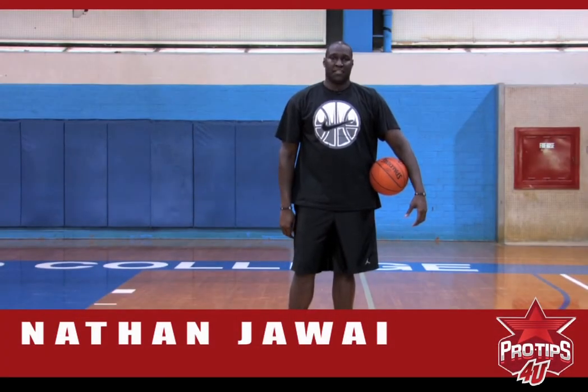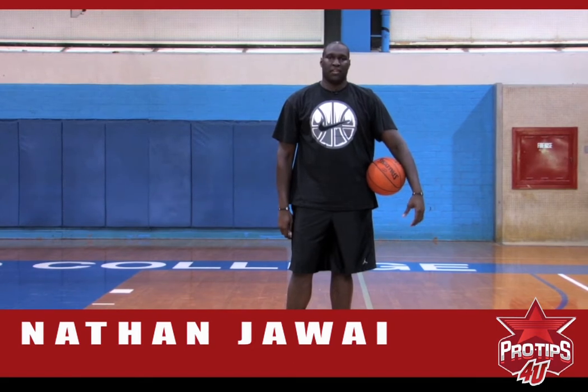Hey, my name is Nathan Jawai. I'm a professional basketball player. Today's pro tip is face up post moves.